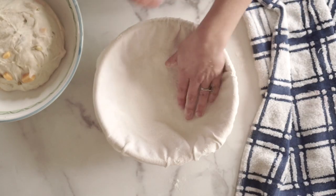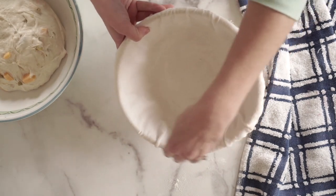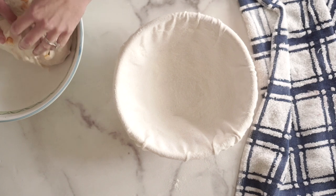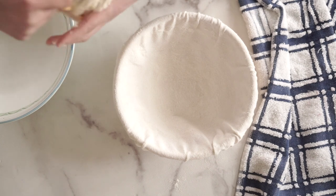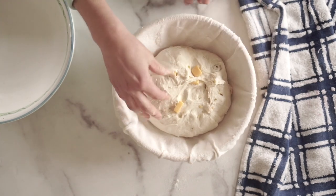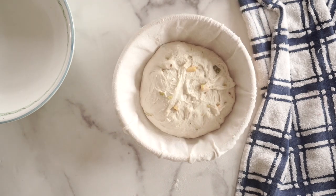Once you've done the third or fourth stretch and fold, it's time to move to the second proof. Get a proofing basket and either flour it really well or have a cloth liner in there — I prefer the kind with a liner. Either way, flour it well. What I like to use is rice flour. I really resisted buying rice flour, but it makes a huge difference in how much the loaf sticks to the cloth when you turn it out. If you use rice flour, you're not going to have any problems with sticking. Generously flour with rice flour, shape the dough into a ball one final time, plop it into the proofing basket, cover it with plastic wrap, and then it goes in the fridge overnight.